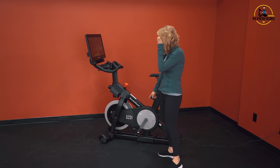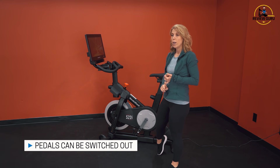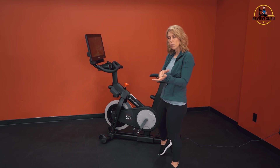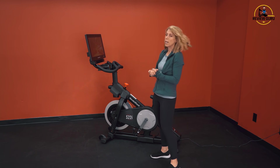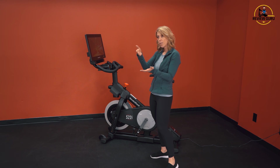You can also swap out the pedals. If you want to use an SPD pedal where you clip down like with a spin shoe or mountain bike shoe, you can do that, or you can use Delta Look pedals like on the Peloton bike, which is more of a road bike pedal.